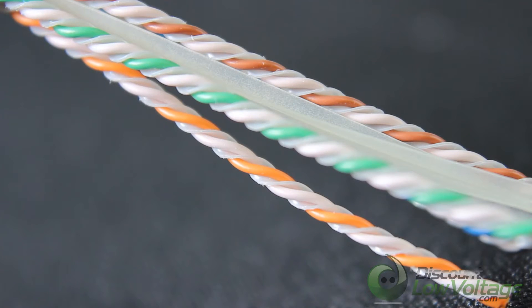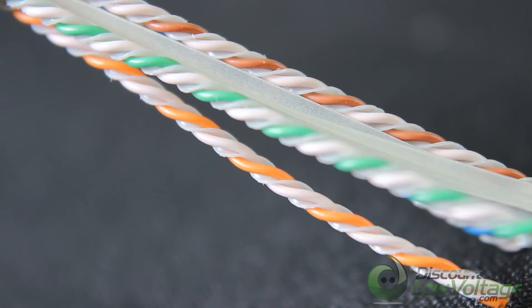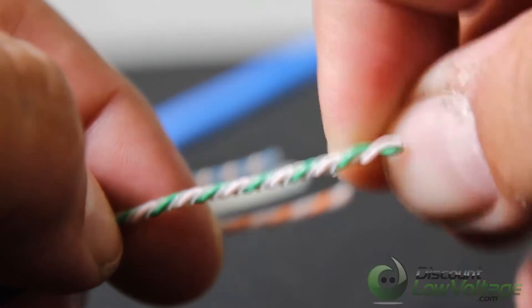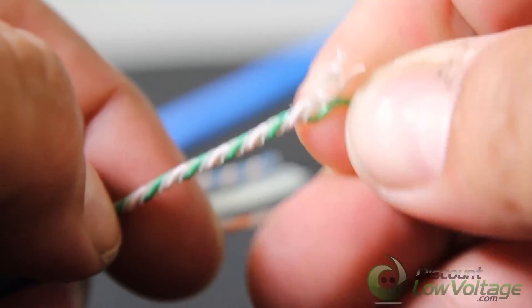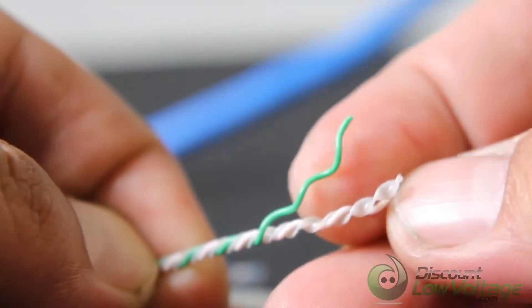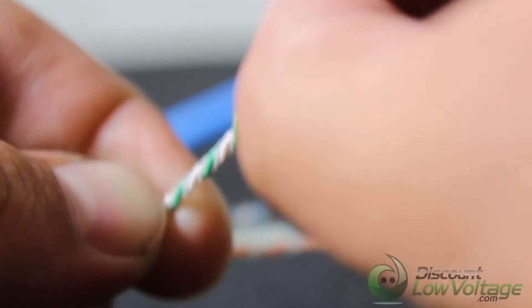The four-pair construction has a fined inner jacket surface, and the isolator member provides the extra margin of performance required for high bandwidth applications. As you can see, there's not only a separator for all the pairs, but an actual separator per pair.